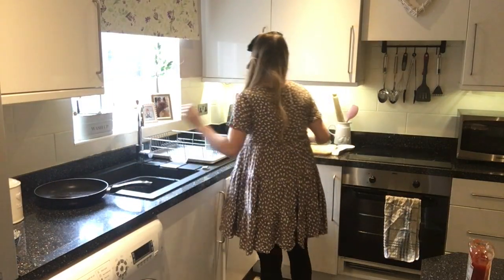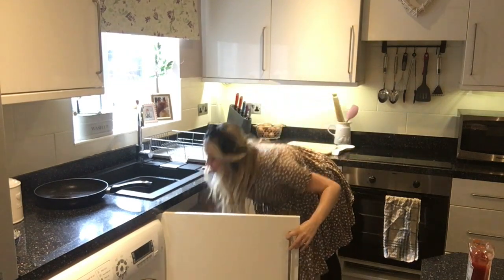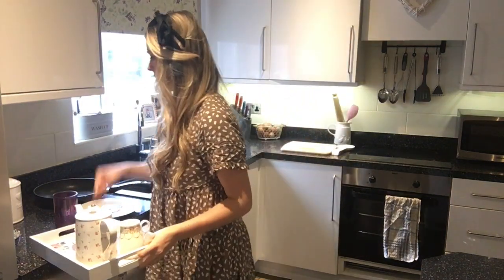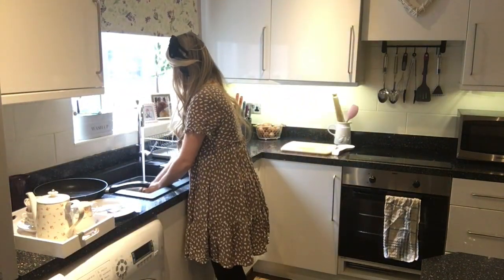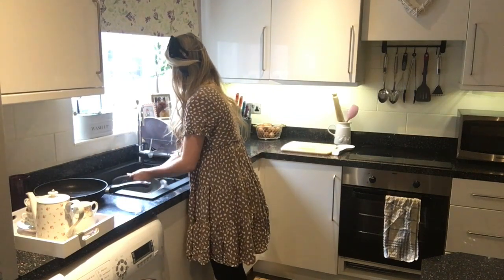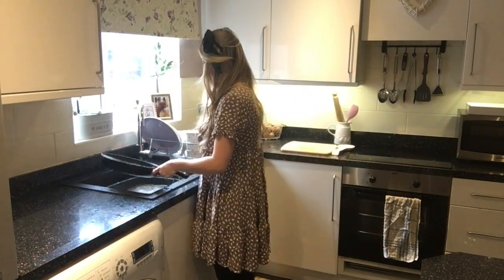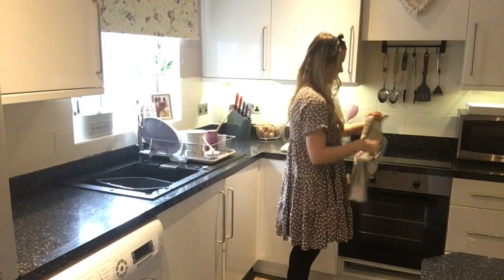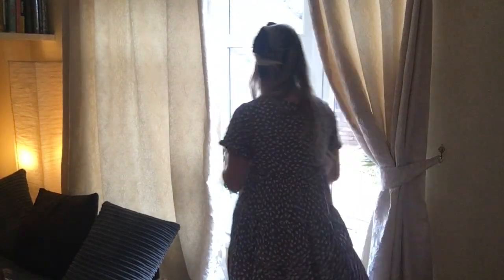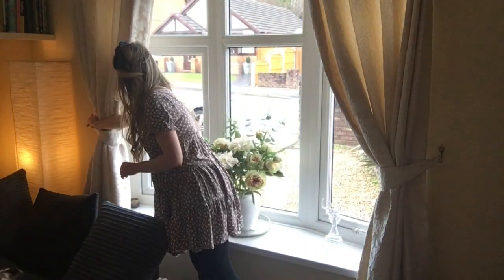Now onto the final part of the morning routine: doing the dishes and having a quick tidy from breakfast. I'm tidying the kitchen and resetting the house ready for the day. Then the final thing housewives would do in the morning was to open the curtains at the front of the house, which would signify to other housewives that you were ready for visitors.